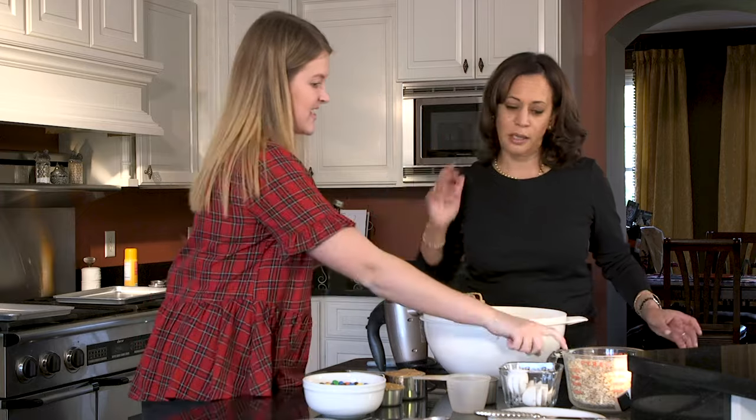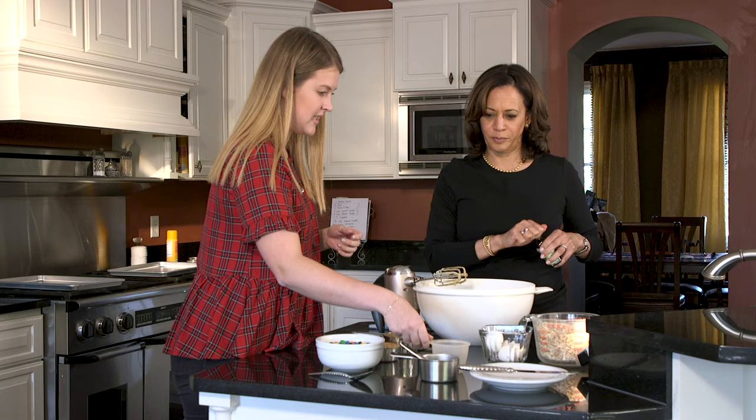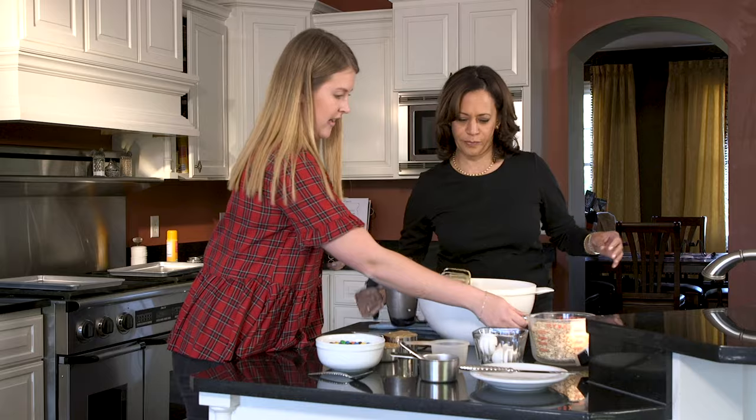So you don't do flour? We don't do flour. It's like a substitute. Maybe you're stronger than I am. Obviously. So then we're going to do a tablespoon. One tablespoon? Yep. Now we can mix it again. And then we're going to add another tablespoon.